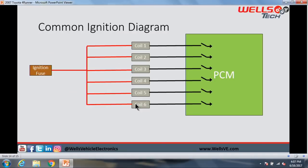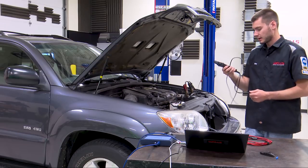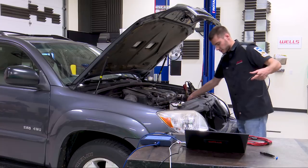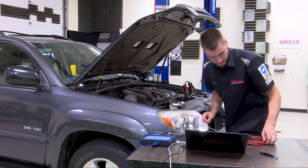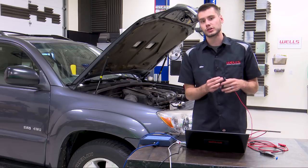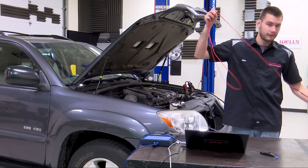To do this test you need at least a two-channel lab scope — two channels are better. You need a high amp clamp; this is the 2,000-amp clamp that came with the Pico kit. Set it on the 2,000-amp scale, zero it out, and put it around the positive battery cable. Hook that up to channel A on the lab scope. The second lead will be our ignition trigger — the ignition coil fires just before top dead center on the compression stroke, so we can lay the firing order over the graph and know exactly which cylinder corresponds to each amperage peak.